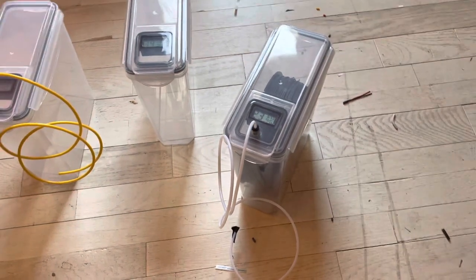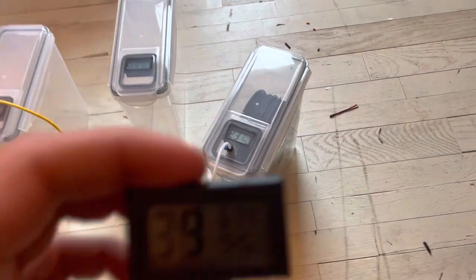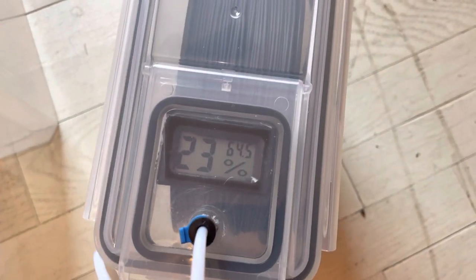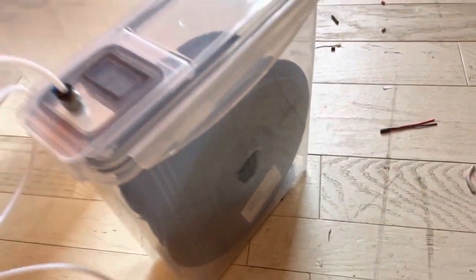I just wanted to show off these filament containers that I made. The room humidity right now is 39 percent, and inside it's 23 percent. It freely spins the filament in there.